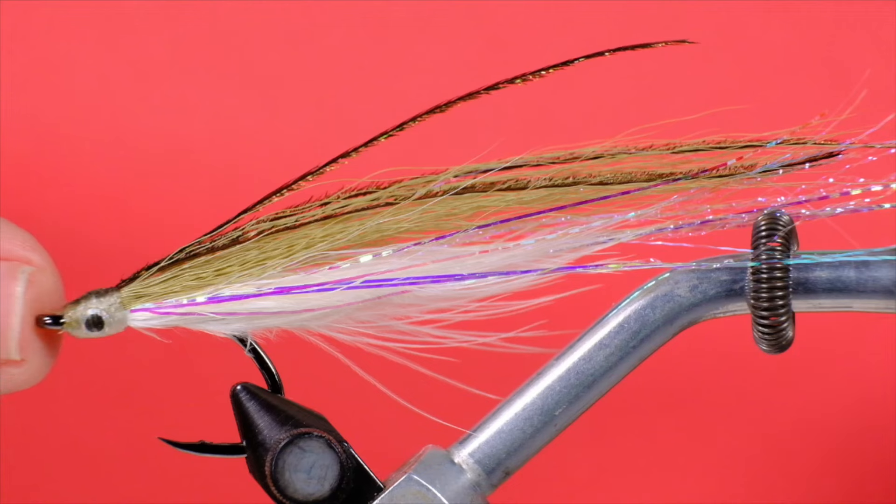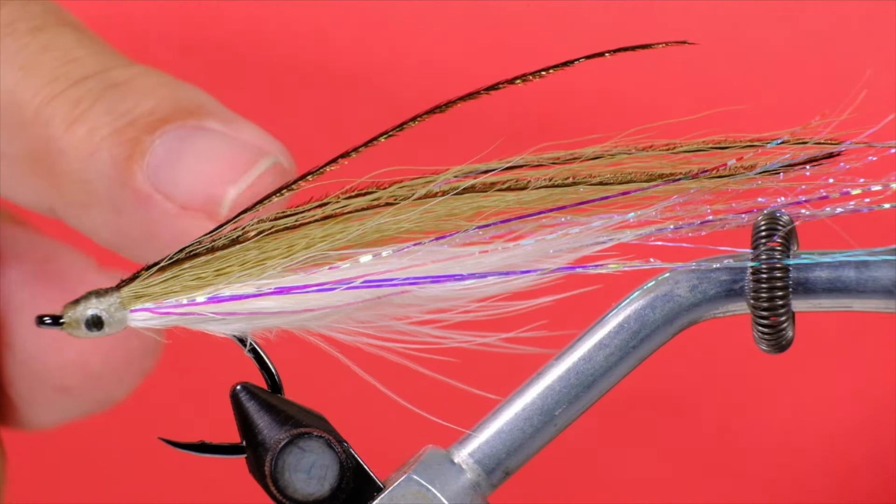It didn't completely eliminate the fouling problem, but it did cut it down quite a bit. I still wanted to work on this a little bit more to reduce fouling close to zero, because then this will be pretty well one of the most effective streamers you've ever used. I've got my saltwater Weamer on the vise here now.